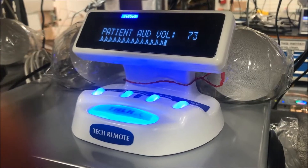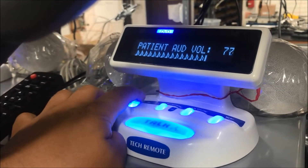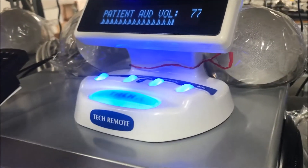When audio seems to be too low, try to adjust the volume using the scroll wheels on the tech remote. The first wheel on the left side controls the headset earphones volume. Scroll the wheel up or down to adjust the volume only on the headset.